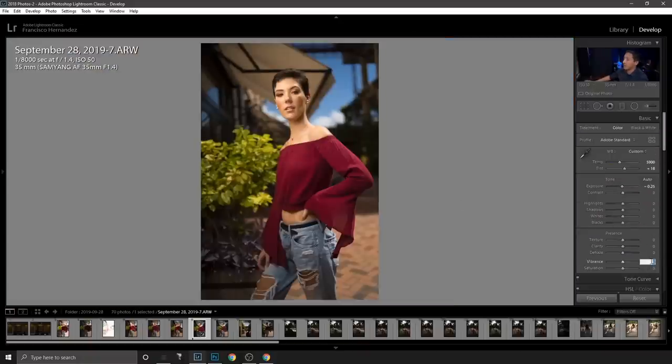Maybe add a little vibrance, but after that this is pretty much exactly what I'd aim for — a very colorful image with a subtle highlight on the subject from that small exposure adjustment. After that I'm moving into Photoshop to show you how I edited the final shot.